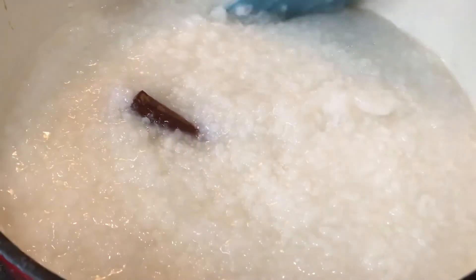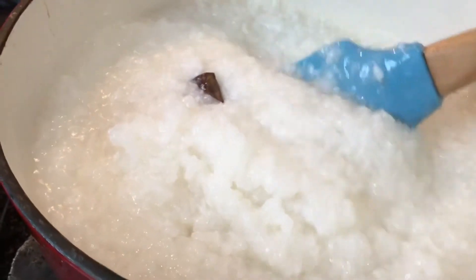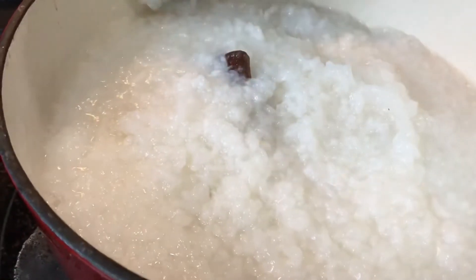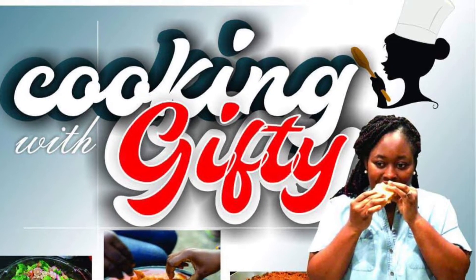When was the last time you had some good old rice water? So delicious, so comforting, so nice and thick and luscious. Especially since the cold weather is approaching — in today's video we are making some good old rice water.